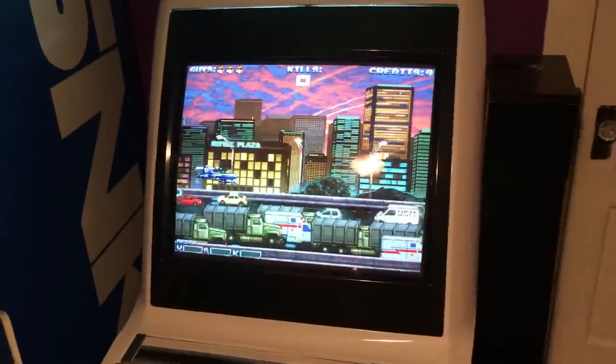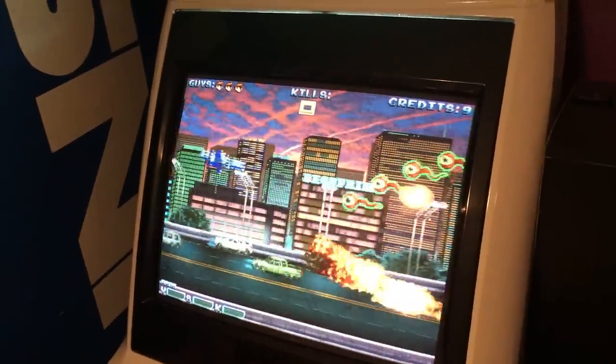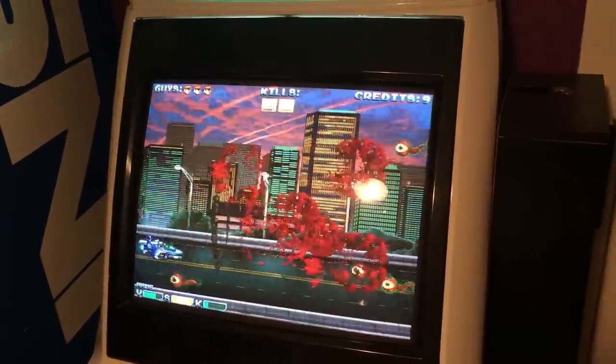We thought it would also be cool to share the new player sprites, so you guys could see that in full effect. As you can see, it's much more detailed. I think the animations are a lot nicer. The gameplay, just in general, is a lot smoother now.